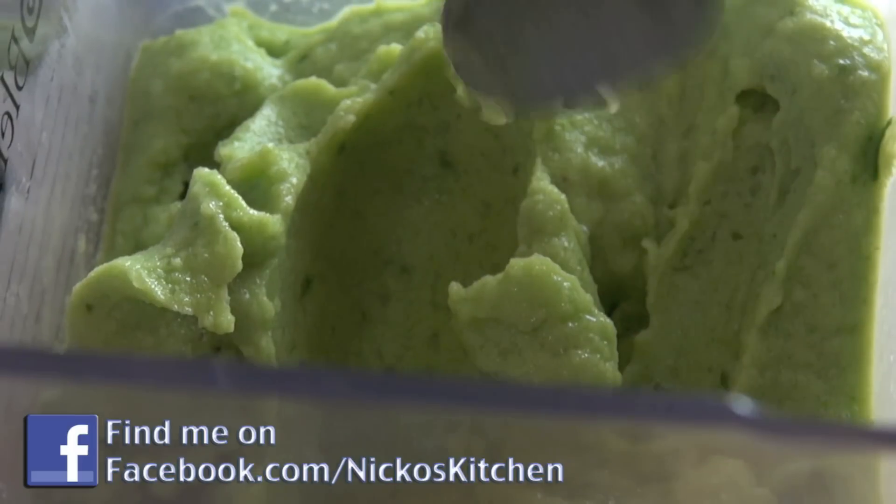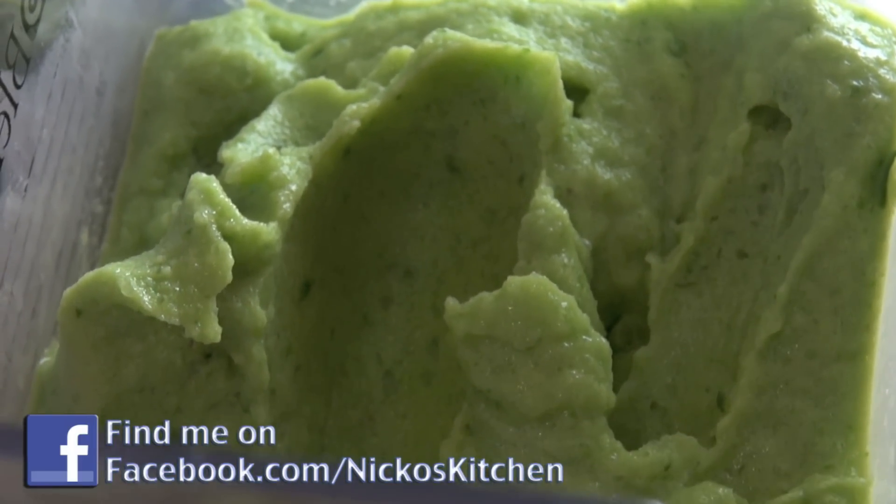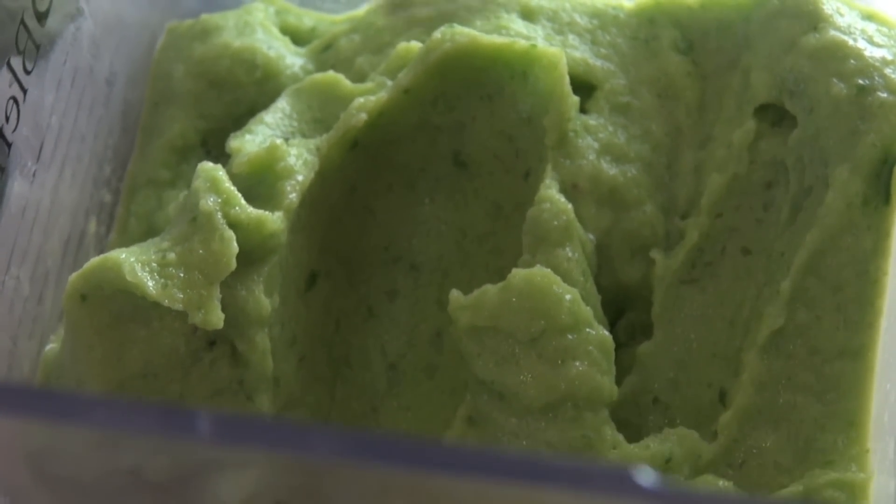Now you can serve it like this, or you can do what I'm going to do and pop it into the freezer just for about half an hour, just to harden up a little bit more, and then we can serve this bad boy up.